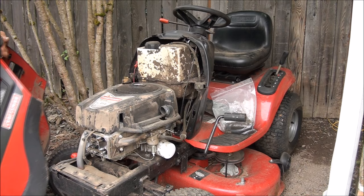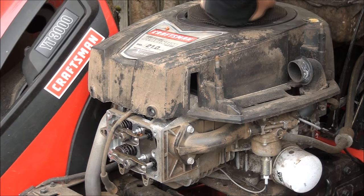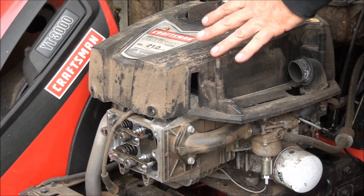He actually has the valve cover off here. When you rotate the engine with the spark plugs out, there's no compression, but if you notice these valves aren't moving at all. So I guess that does mean that the cam is messed up, but I've never seen this before — he probably has other problems other than the cam.